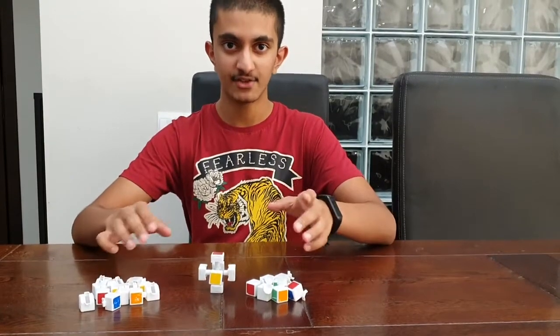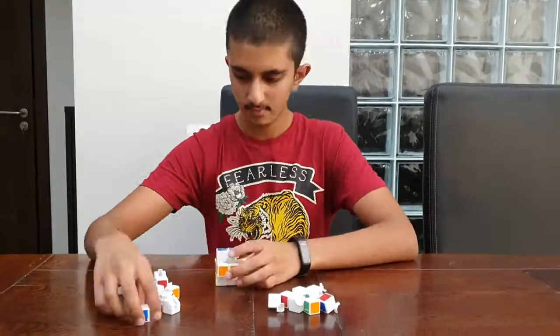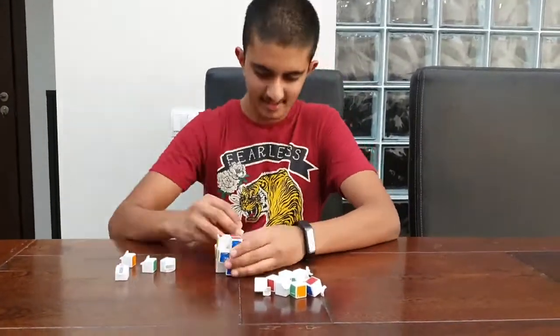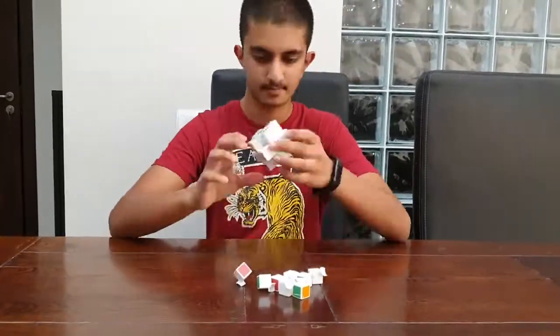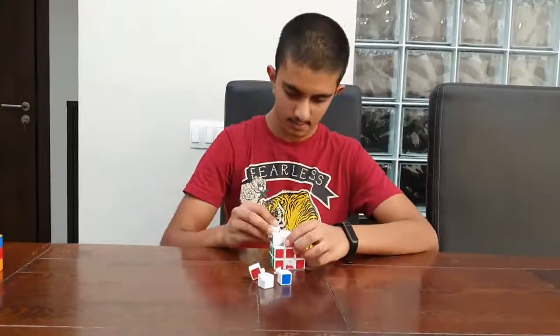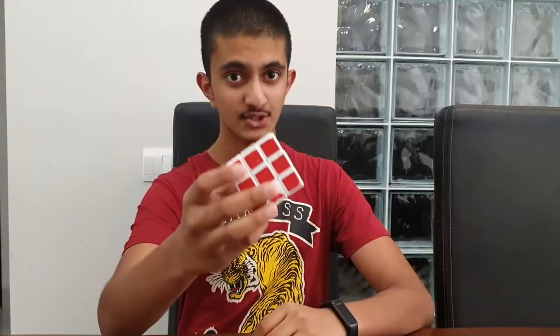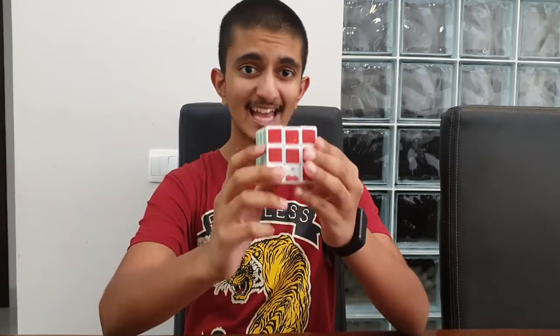Now let's fit it back together again. So that is our solved cube. We solved it in the end, but it's time consuming and tedious.